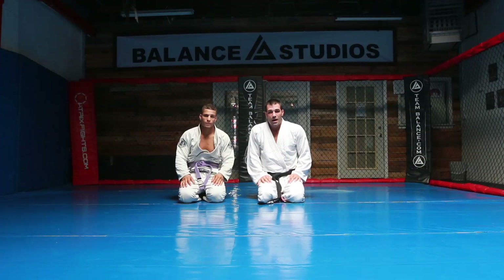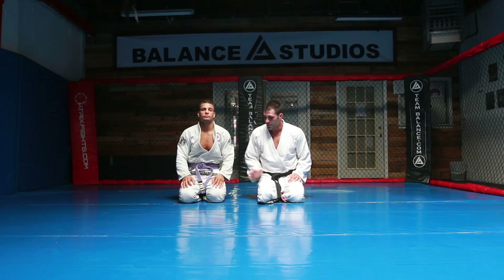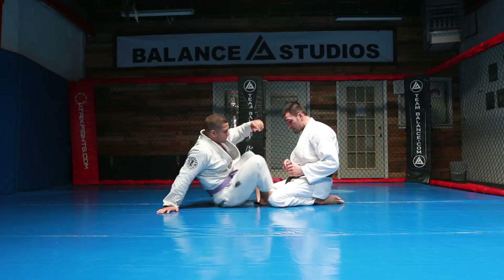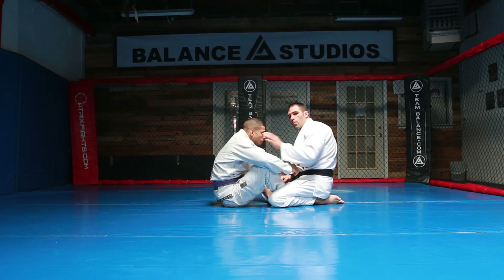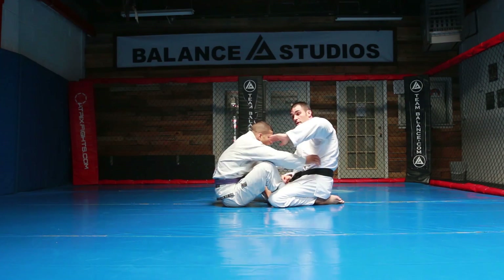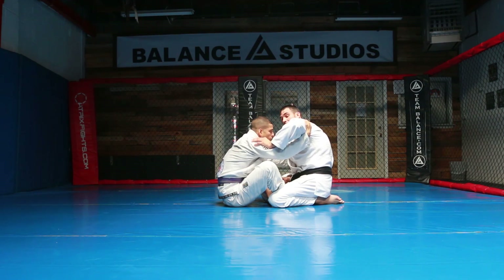In this next video I'm going to show you a sneaky little arm attack from the butterfly position, the open guard. I call it the blind date. So the person puts me inside here. I call it the blind date because I'm pushing on his shoulder, but when I push on his shoulder I don't want to keep tight.